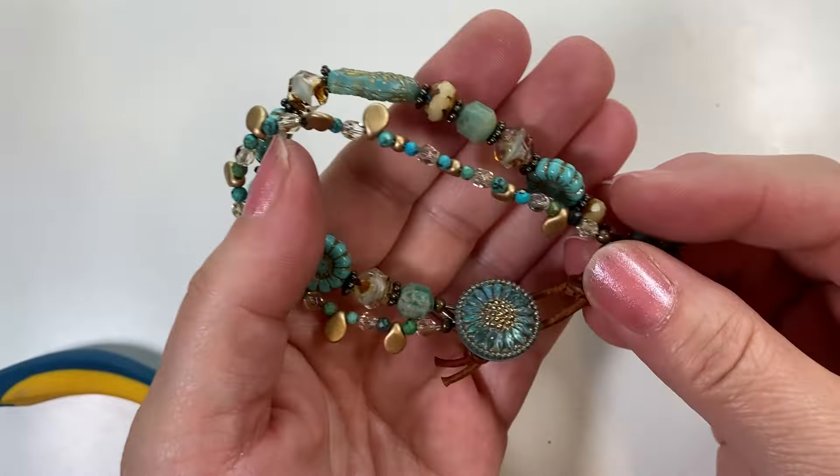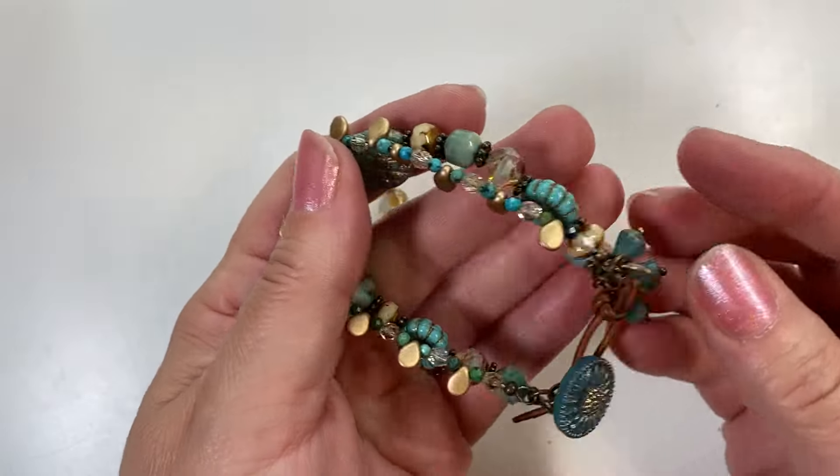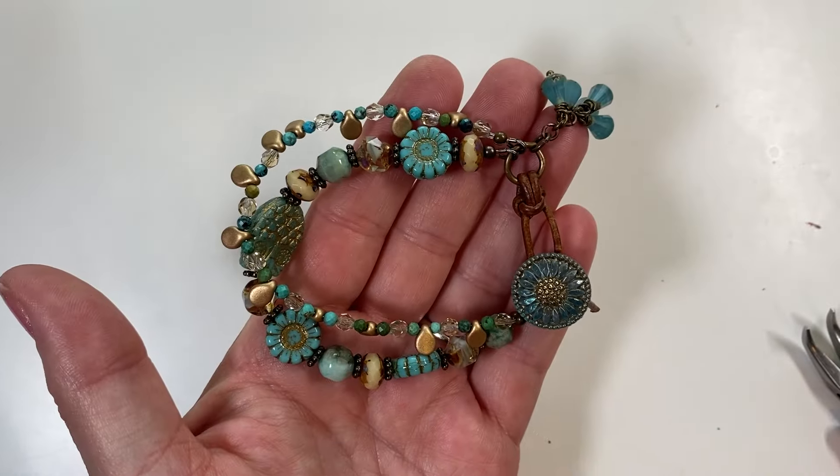There's your finished project! Thanks so much for watching my video today — I really appreciate it. I'll post the links to all the supplies, and I look forward to seeing you on my artbeads.com live next Tuesday. Thank you!